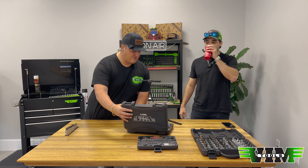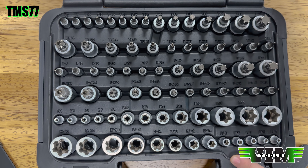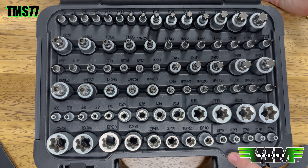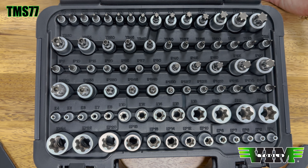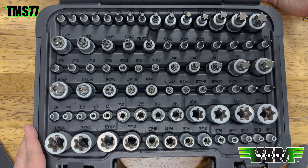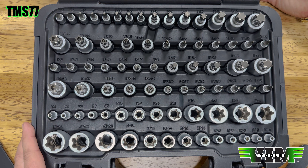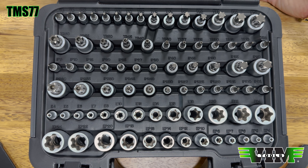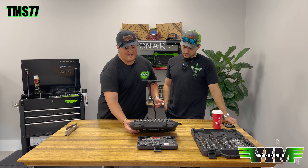This is the TMS77 — a full 77-piece torx set. For any job that needs any type of torx driver, it's in here unless you need something crazy small or crazy large. This covers 99% of the basics. You have your T6 to T70, tamper proof T8 through T60, torx plus, five-point, E-torx, E-torx plus — you have everything you need in this set.